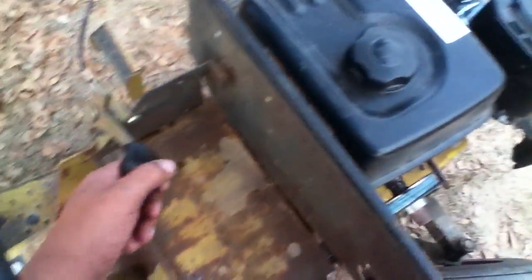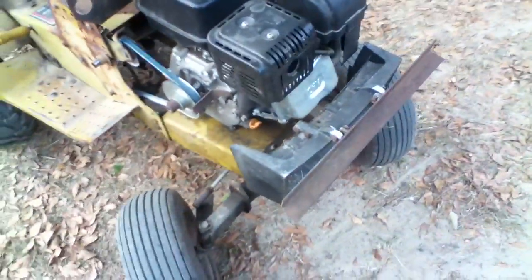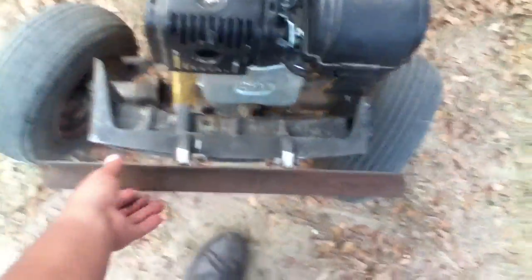It has a throttle off of an MTD that I pulled out of my parts pile, and that works good. It has a blue Kevlar belt that's 80 inches long. It did not have a hood when I got it, so I'm building a hood. This is going to be my hinge here — I welded bolts onto the angle iron, so it's just going to pivot on that.